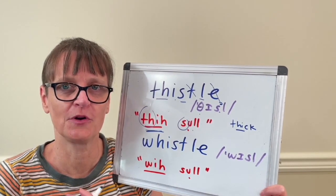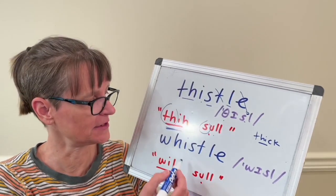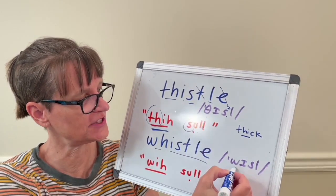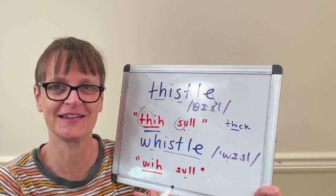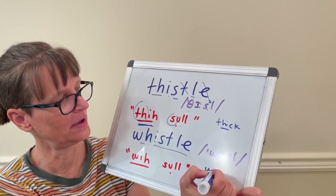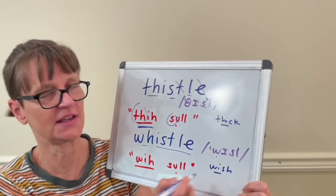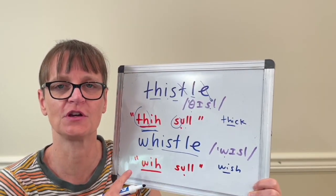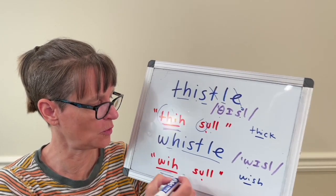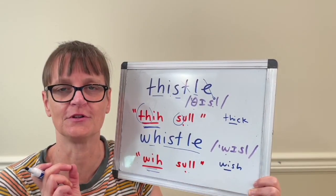While we're at it, we'll talk about the word whistle because it has a very similar spelling. The second part of the word is the same, and the letters w-h just say the w sound. So again, silent letters here. We can think about the word 'wish' to help us — it has the same beginning sounds. I wish for a whistle. Same thing with first syllable stress: long wh sound and short reduced 'sol.' Whistle.